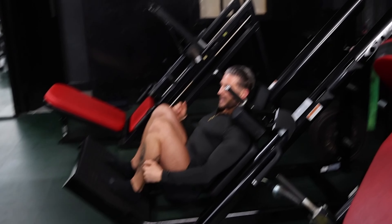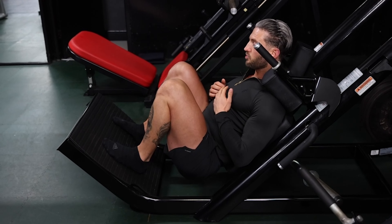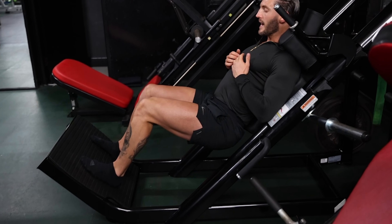Look at all of that knee flexion, but also pay attention to my back — my back is firmly against the pad, and I'm going to drive up through my heels.